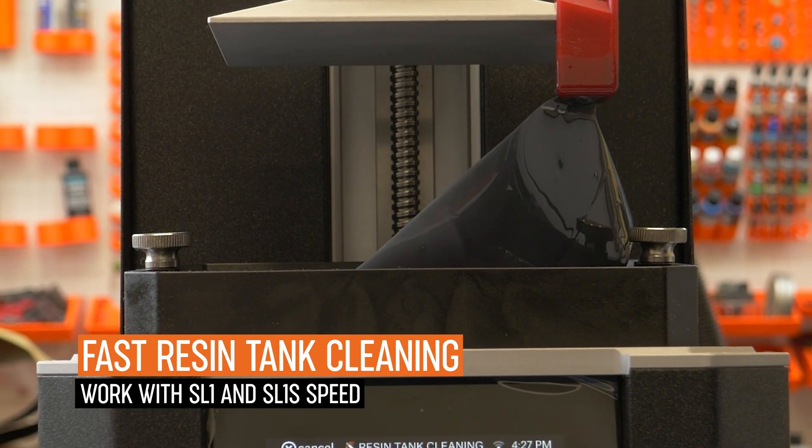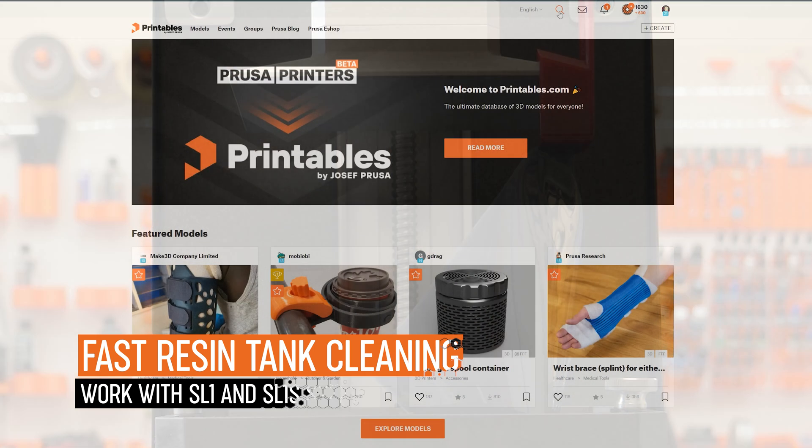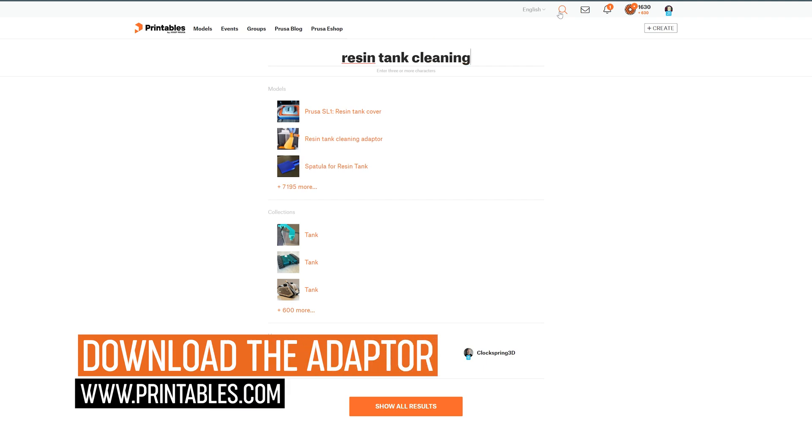There is now a simple way to remove debris from the resin tank of the original Prusa SL1S Speed, so you don't have to empty the tank every time you want to start a new print. Just keep in mind that the quality of resin may degrade if it has been exposed too many times.